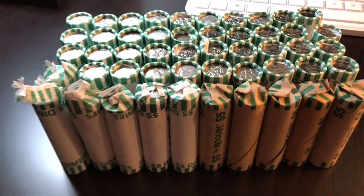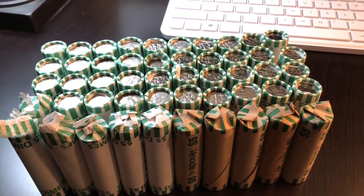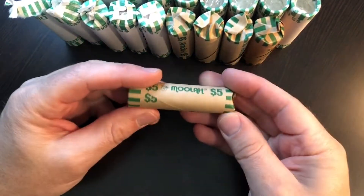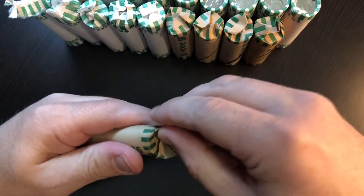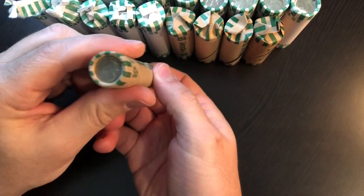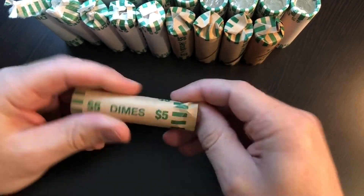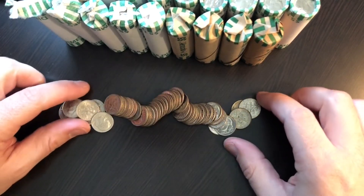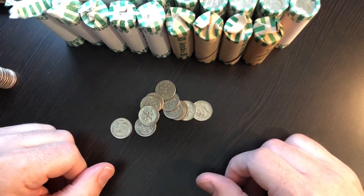Let's start ripping these open. We'll do the first one live to see what we're working with, and after that, if there's nothing in there, we'll do a little bit of time lapse and I'll bring you in for any finds. Let's go ahead and do this moolah roll first. It's kind of tight. There's a circulated coin on this end, and there's a brand new one — or it looks brand new — on that end. There's no silver in this first roll. Let's do a little bit of a time lapse and I'll bring you in for the highlights.